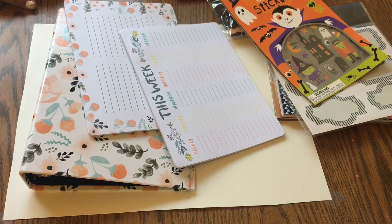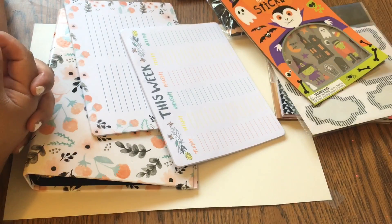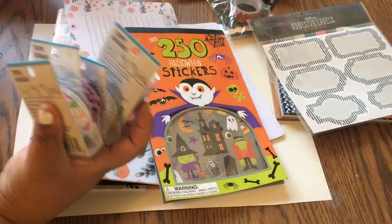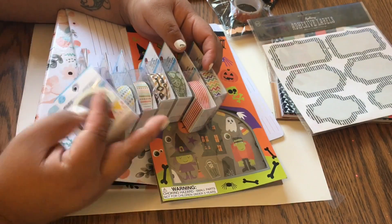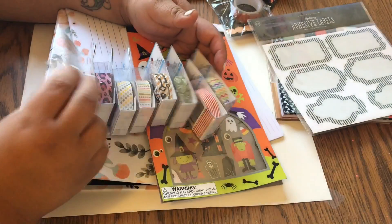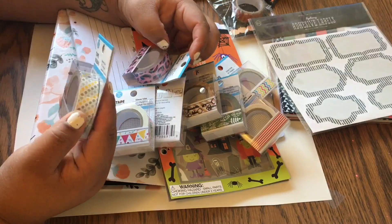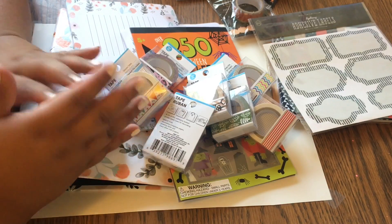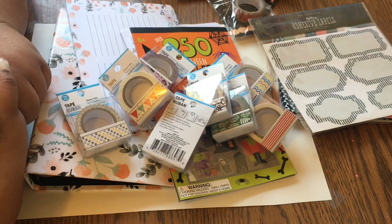Anyway, that was my haul! It's not a very big one — just some things from a quick stop — but it was all scrapbooking or planner stuff. I thought it'd be cool to show, especially the Dollar Tree washi tapes which are such a great find: 10 meters for a dollar with really cute prints. Thanks for watching! If you enjoyed it, please give me a thumbs up, and if you'd like to subscribe, just hit the subscribe button to be notified when I upload more.